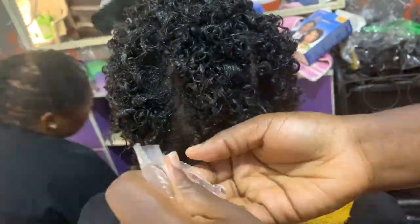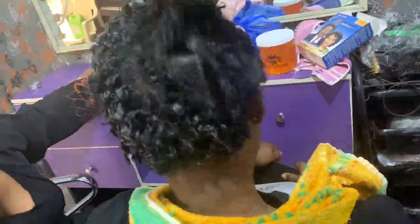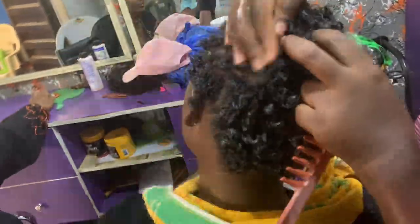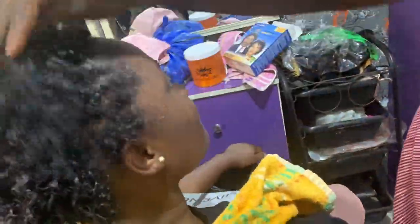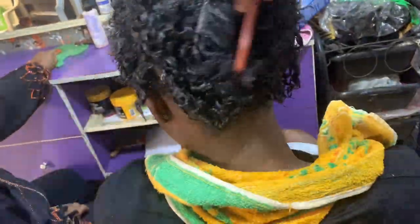After removing all the rods, I went in with the activator that came alongside the kit. I applied the activator to activate the curls — to make the curls come alive. And this is me combing out. You can see the result.